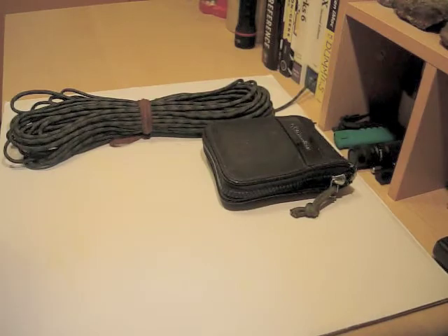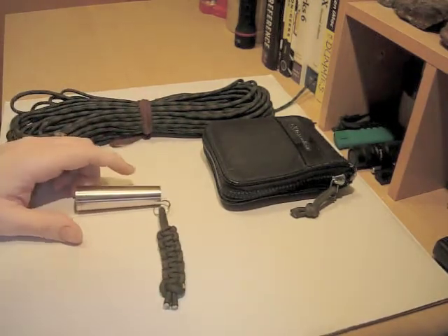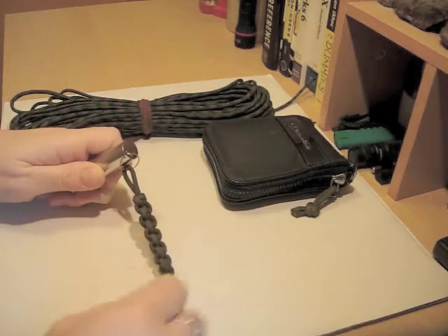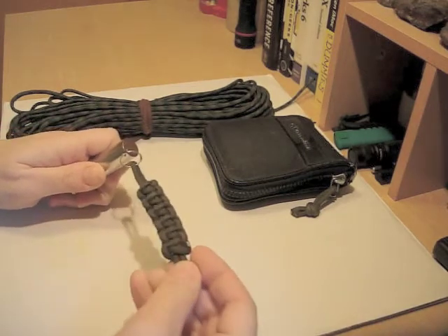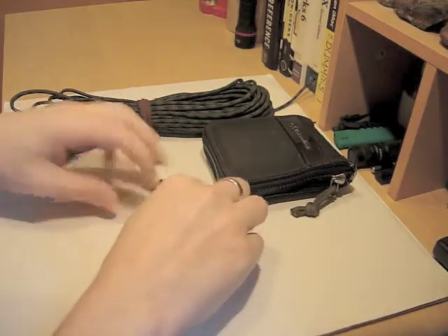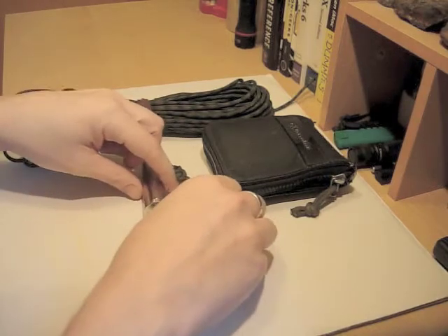The second use is lanyards on things. This example is my USB stick — it's a cracking USB stick, but it came with a big wire loop thing that I didn't like at all. So, paracord lanyard. Not a very original use or pattern, but there you go.